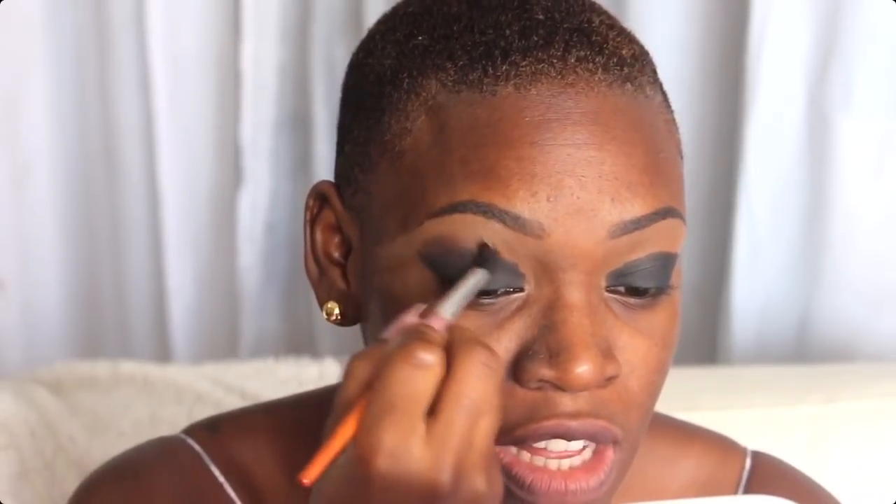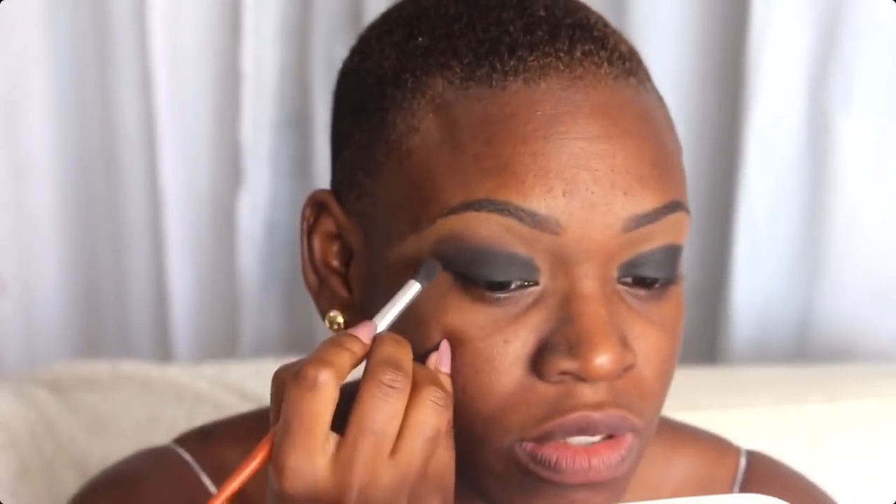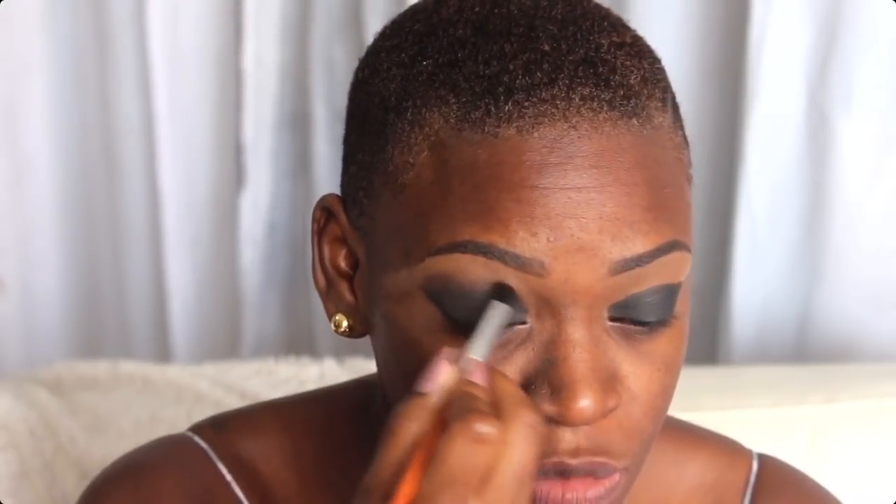Maintenant je vais utiliser le fard marron, le Parallèle, que j'applique avec un pinceau blender. Les fards de cette palette sont assez poudreux, donc attention quand vous prélevez. Je fais des mouvements circulaires et des petits va-et-vient comme des essuie-glaces — ça aide à bien chauffer le fard et permet que le pigment ressorte plus. Vous voyez que le charbonneux commence à prendre forme ici avec le dégradé de noir et de marron. Je fais pareil de l'autre côté.